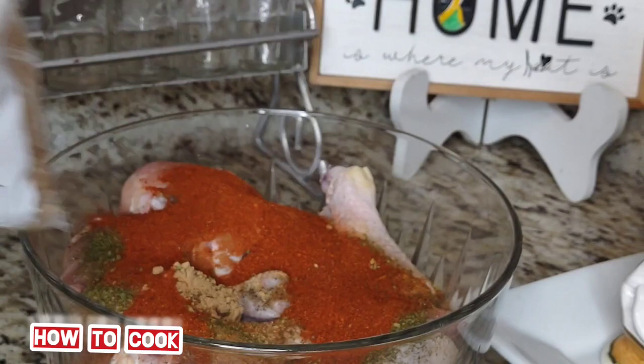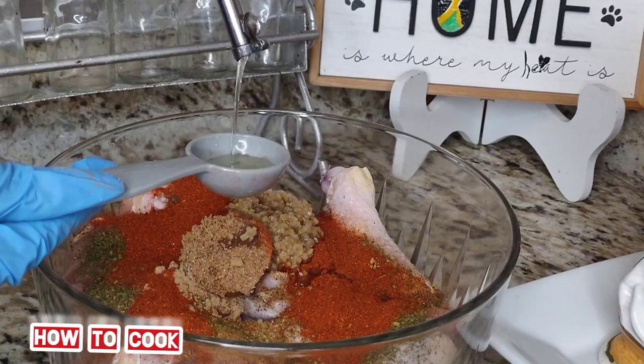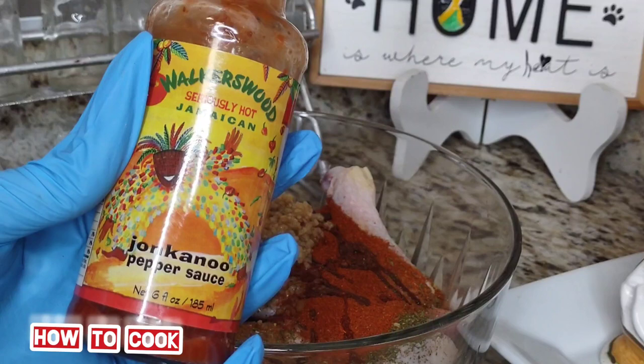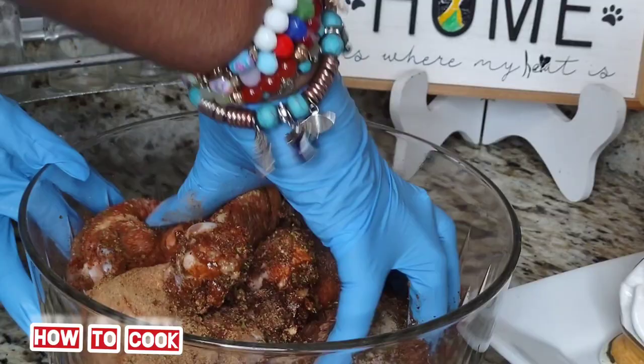Next, add one tablespoon of brown sugar — I'm using dark brown sugar here — and a tablespoon of garlic. Then add a tablespoon of oil of your choice; I'm using extra virgin olive oil. Add a teaspoon of apple cider vinegar and a teaspoon of hot pepper sauce, any one of your choice.